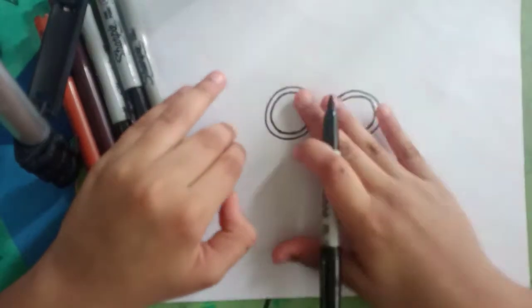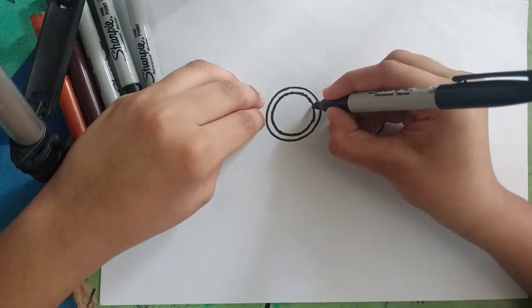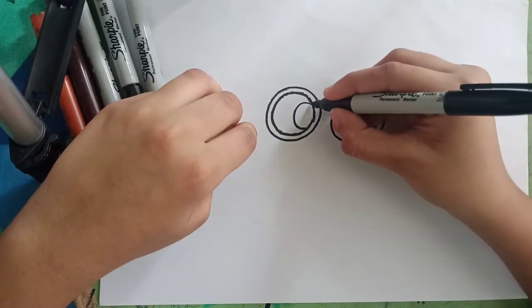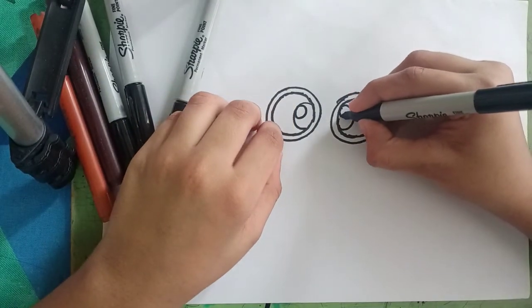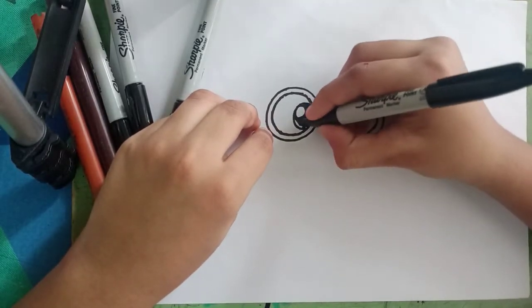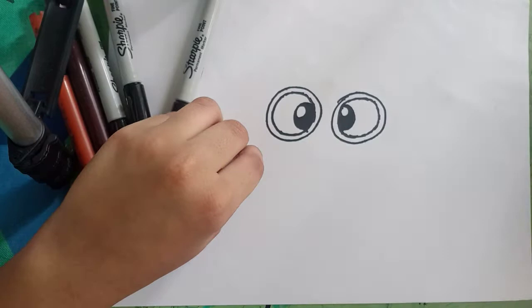Now let's draw her eye. Let's draw a circle over here, same towards the right side. And let's sketch out another circle, same towards here. And fill the eyes in black. You can use anything — pretty much pencil, eraser, or any other marker. I am using a Sharpie fine point marker. Just like that.